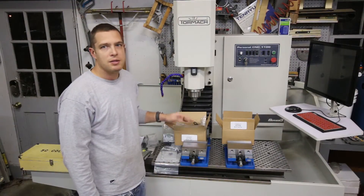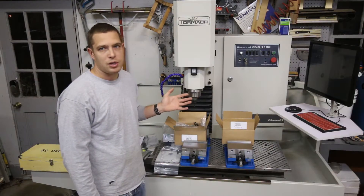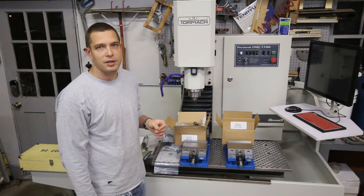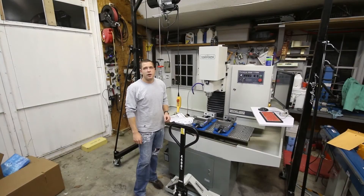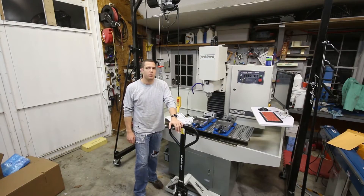I'm going to go ahead and get this thing pulled out away from the wall and start putting on the tool changer. They say it's a two-person job, but I've got a gantry hoist, so hopefully that will help solve that. Having this pallet jack and being able to move these things around really opens up what you're able to do with these machines.